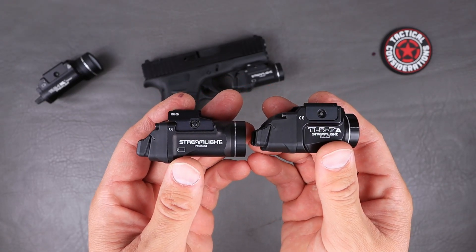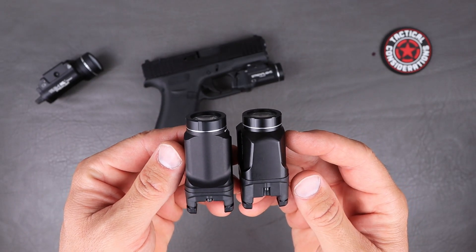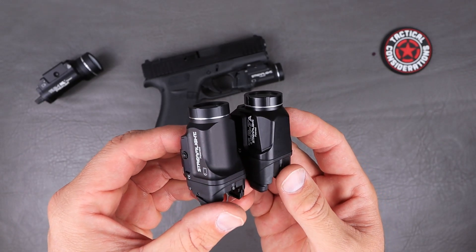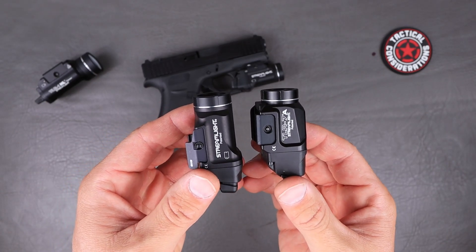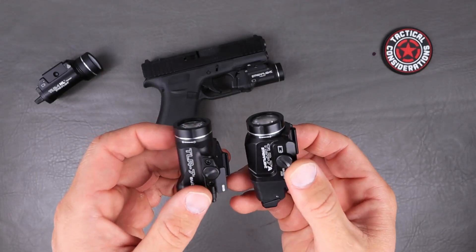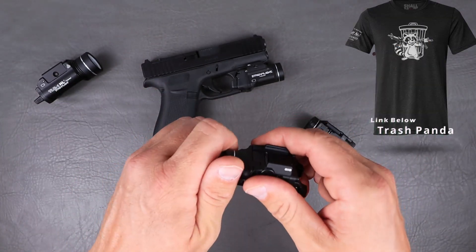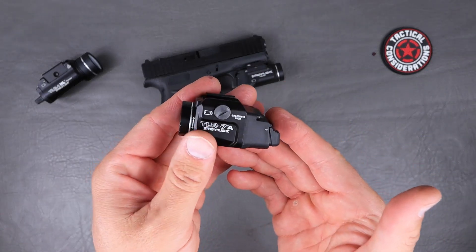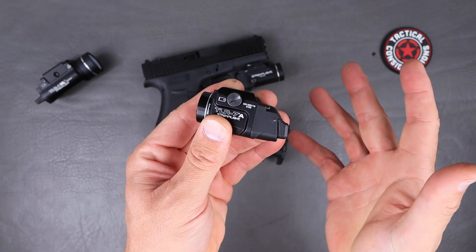The tail cap is much shorter on the TLR7 Sub than on the TLR7A. Working through the body, you can see differences in the dimensions and how it slopes forward — it's quite a different design. The TLR7A is definitely a little chunkier. It still maintains the auto-shutoff function on the top cover — a quarter turn clicks it into place so the light won't activate. The activation switches work the same as other TLR7 products: a quick hit of the tab is constant-on and a press-and-hold is momentary.